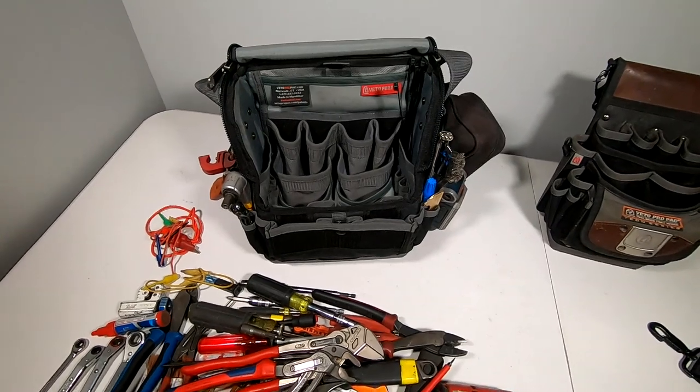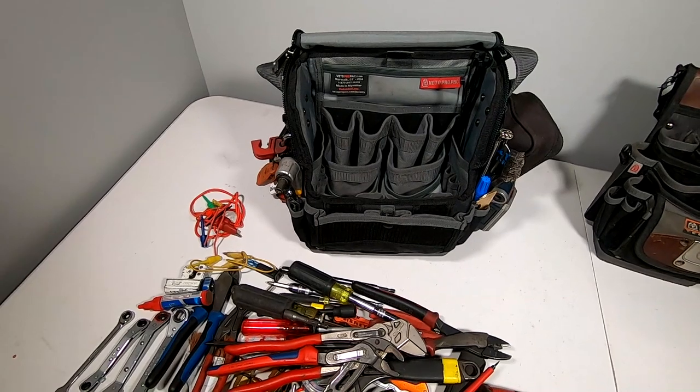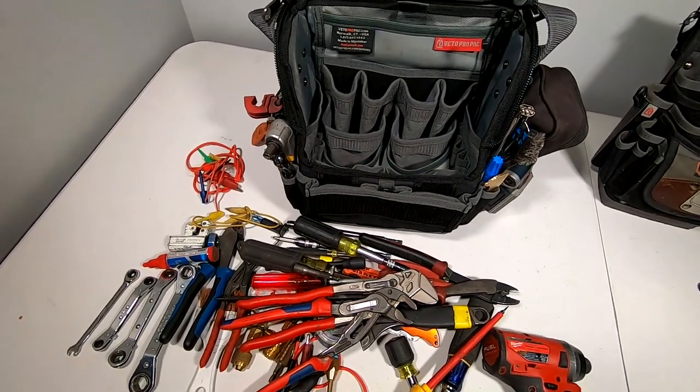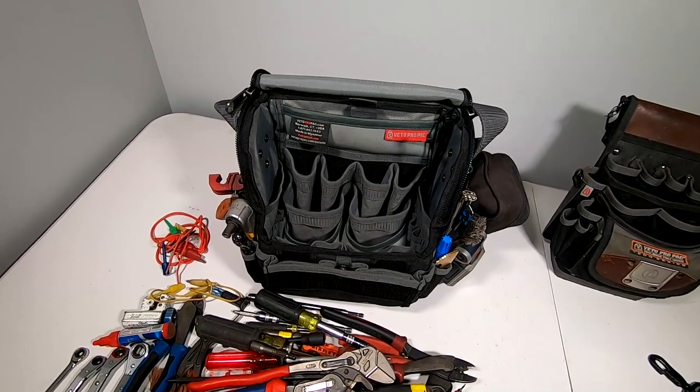Make sure you purchase it at an authorized retailer online. True Tech Tools is one of them, and there are a few others. Make sure wherever you buy it that it's their actual authorized dealer — you can find that on Veto's website. There are certain vendors on Amazon that you don't want to buy from.